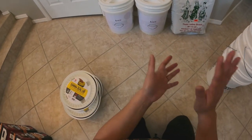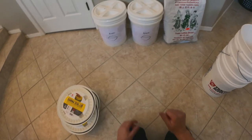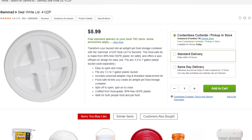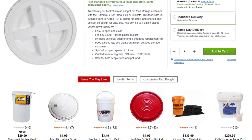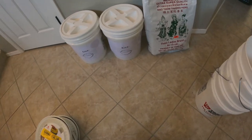I hope you enjoyed this video on putting rice into a five gallon bucket. Make sure to check out Tractor Supply Company to see if they have it available near you — you're definitely going to get a better price there. I'll see you in the next video, bye!